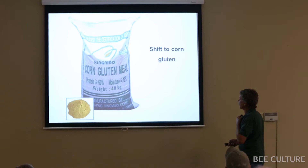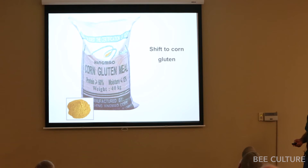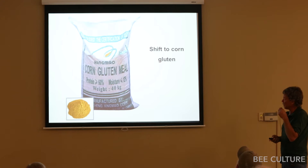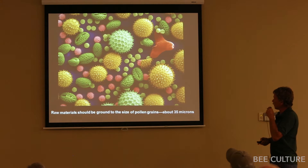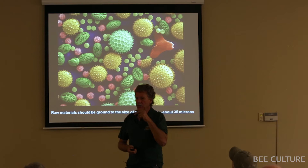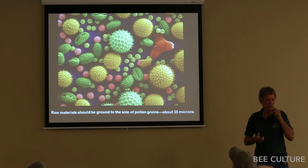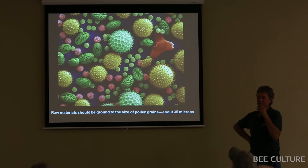Many manufacturers have shifted to corn gluten — though it's not really gluten; gluten is in wheat and rye. They call it corn protein or corn gluten. It's relatively inexpensive and works really well. I recommended they look at it in Chile, and they found they could get it relatively cheap — their bees are loving it. One key point: if you put in a coarse-ground protein meal, bees will just kick it out of the hive. It has to be ground down to about the size of pollen grains — about 35 microns. One major manufacturer said half his cost is in the grinding, not the raw materials.